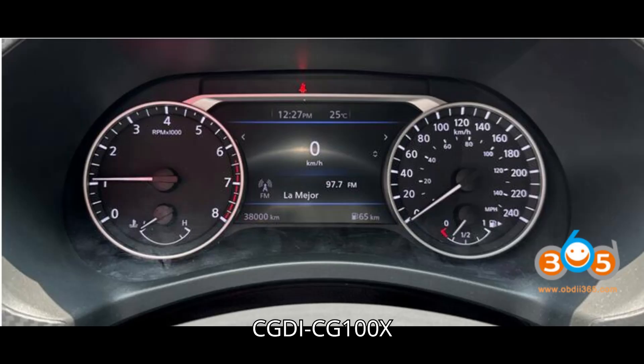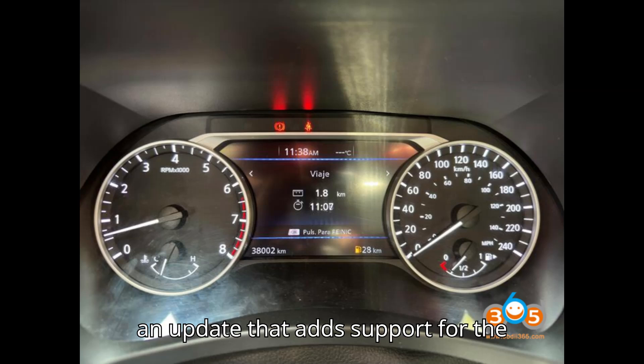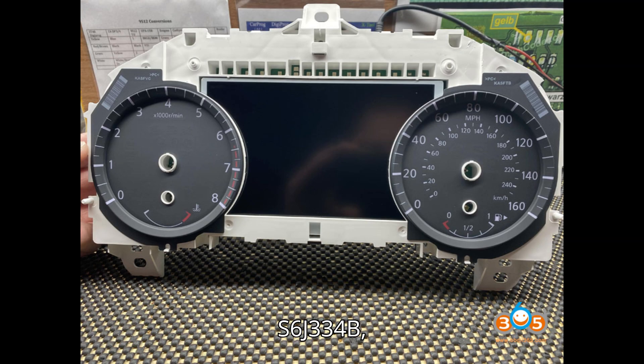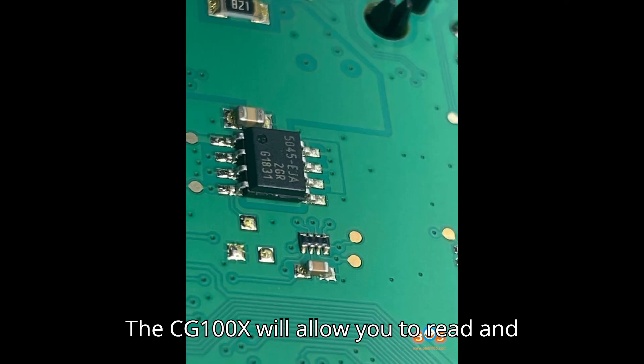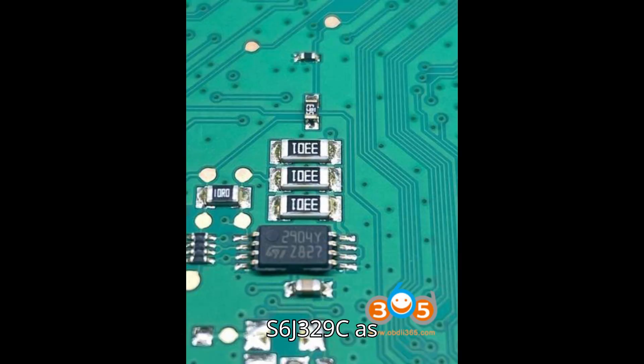Option 3: CGDI CG100X. The CGDI CG100X has recently released an update that adds support for the following chips: S6J329C, S6J334B, S6J334C, S6J334D, and S6J334E. The CG100X will allow you to read and write to the S6J329C as long as the CPU is not secured.